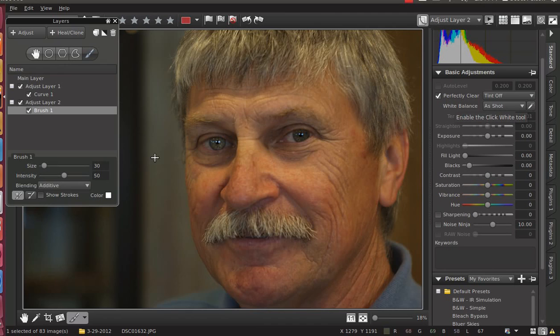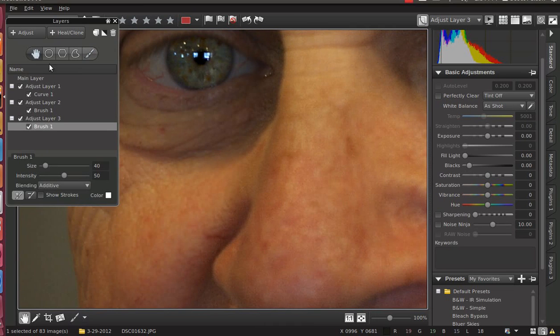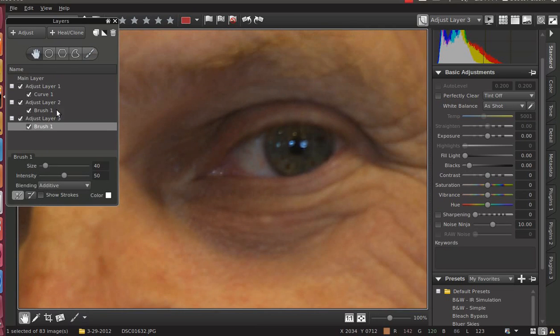And that's all I'm going to do for that eye. Add another layer. Get the eye I want to work on. Decrease my brush size. This one's a little grainier, a little coarser because it was out of focus. And I've used the Wavelet Sharpen. Hit Perfectly Clear.